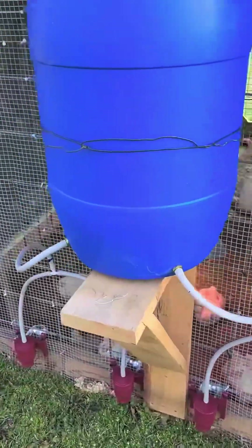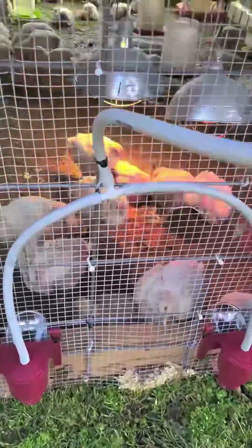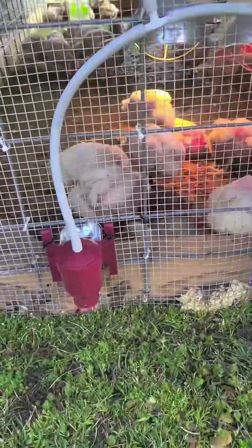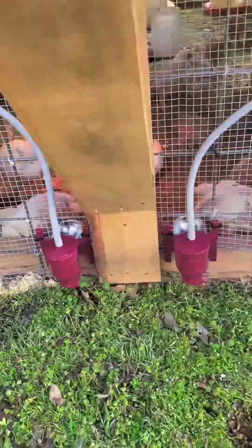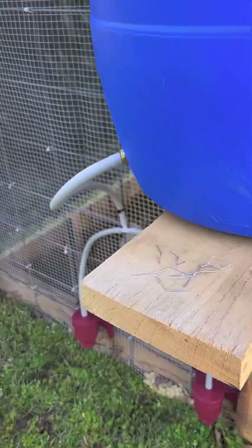Here it is — it's all finished. I told you I was going to have to go back and attach all these. I just couldn't let it loose. Nice and even on each side. Back up, and that's it.